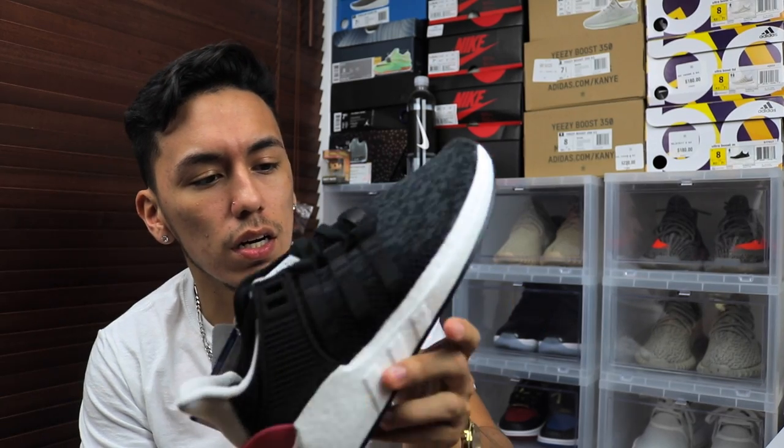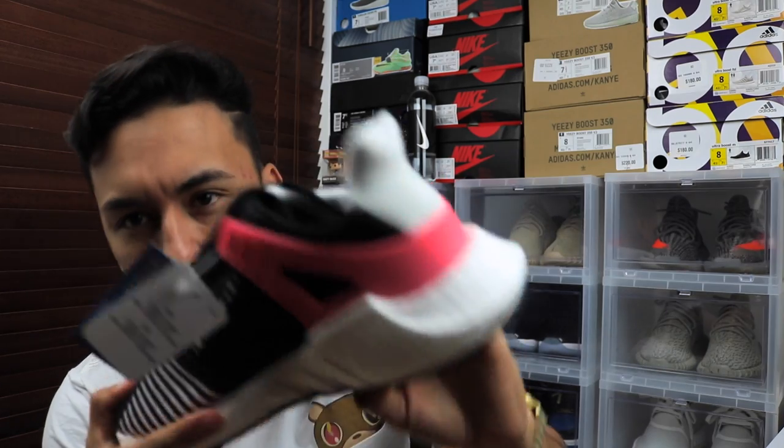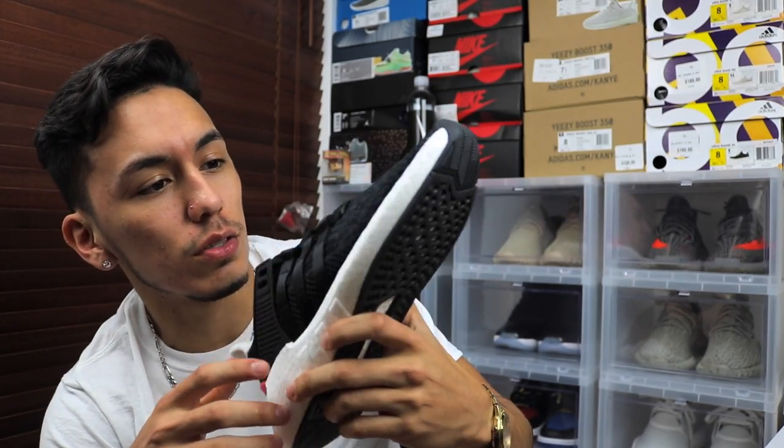I will be putting an on-foot shot tomorrow since I wasn't able to do that on the review video. The turbo red still kills me, but I really needed these shoes and luckily I was able to get two pairs. Since we're on the topic of unboxing, I do want to show you guys a little clip of the winner of the Jordan 1 Top 3 raffle.